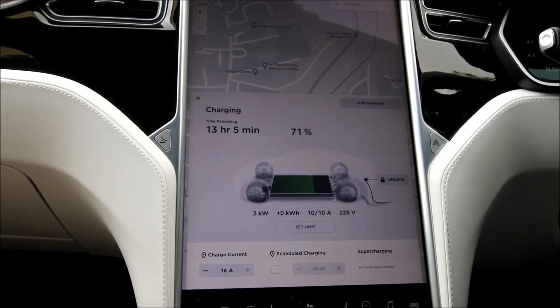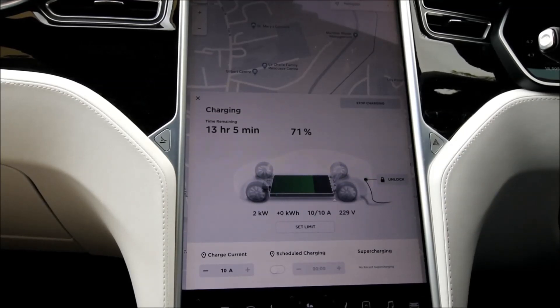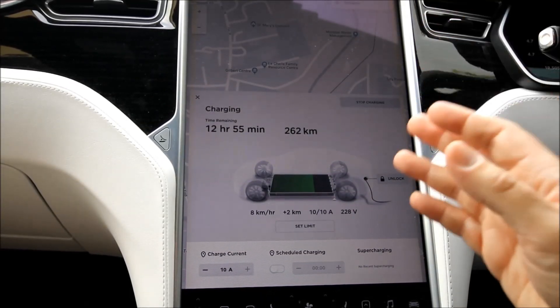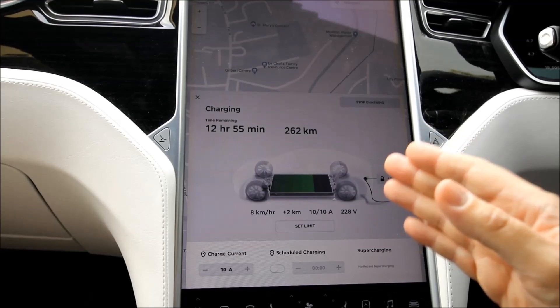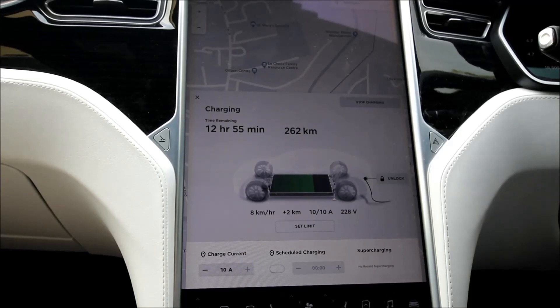So this is the charge screen of a Tesla Model S. As we mentioned in a previous episode, charge speed is measured in kilowatts, and here on the screen you can see that we're charging at 2 kilowatts. So if we let the car charge for an hour we will have added 2 kilowatt hours to the battery. This is obviously too slow if you're in a hurry, but keep in mind that regular sockets are available everywhere in the country. On this screen you can see the range gained by the car — in this case it's 8 km per hour — which gives you an idea of how much range you can gain.